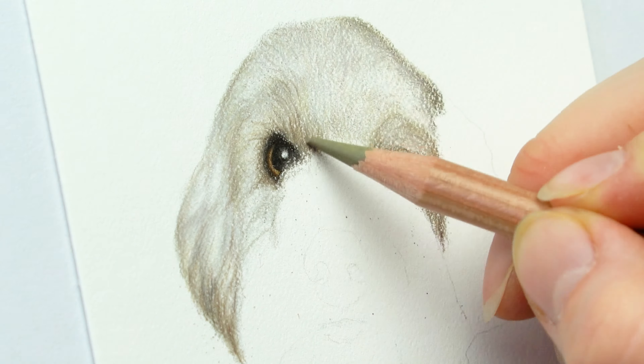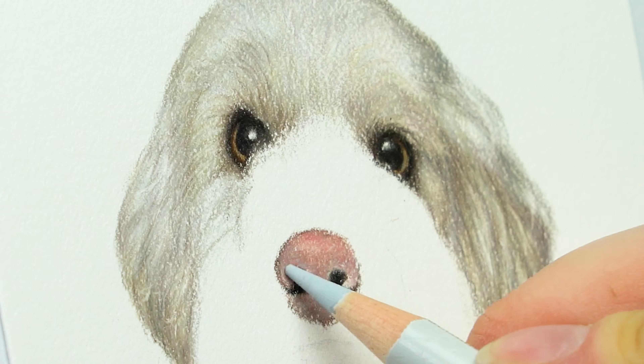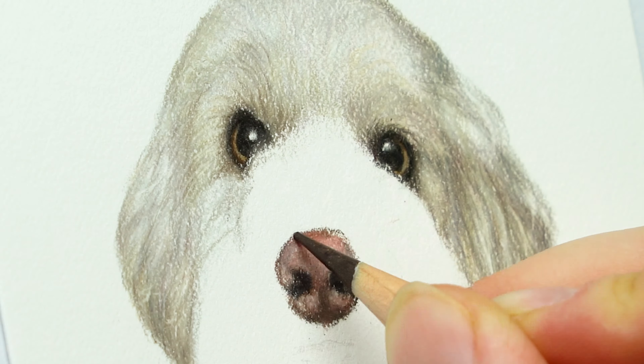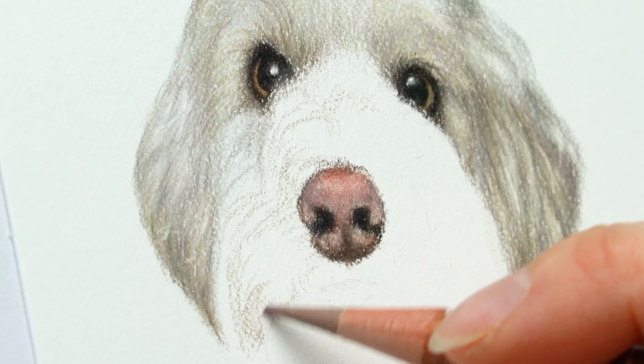I really enjoy drawing pink noses because they're absolutely adorable and I get to play around with different colors. I'm using a little bit of pink, some red, and a little bit of purple. Those are all really helpful to making the nose pop, and pay attention to the highlights and lowlights in the nose too — that way it gives a nice contrast.